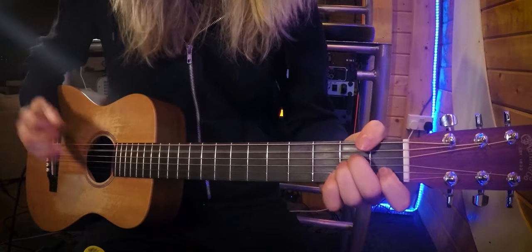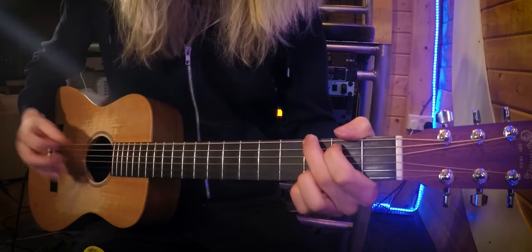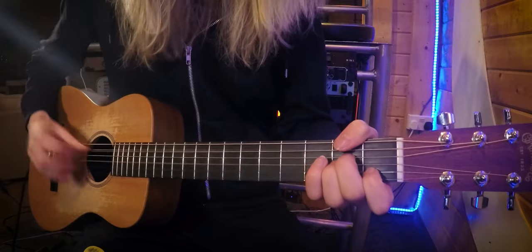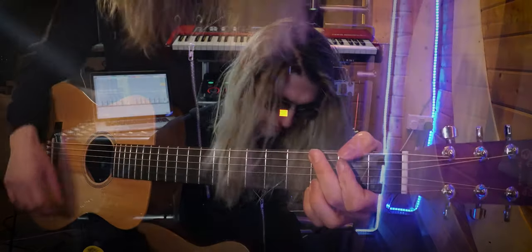Now there are two ways we can play this chord progression. You can either play it with a plectrum, or you can play it with your fingers. Playing it with your fingers will give it a bit more of a percussive and rhythmic feel — I'd prefer doing it this way. But if you're not too proficient with your right hand technique with your fingers, I'd suggest a plectrum. This is how it'll sound with the fingers.